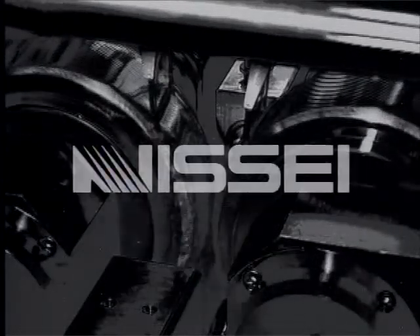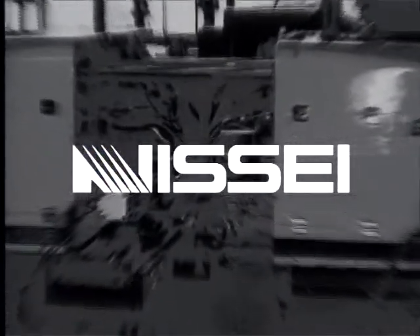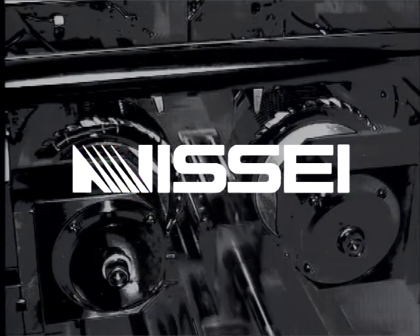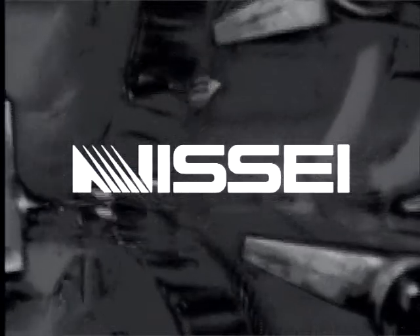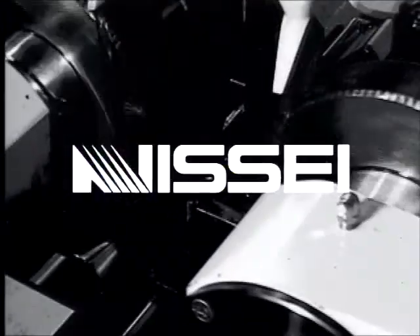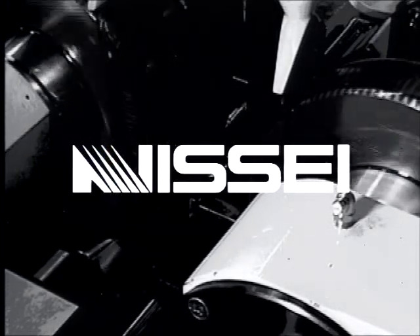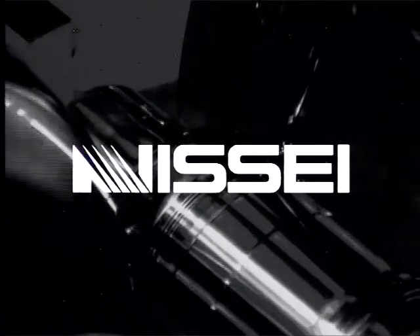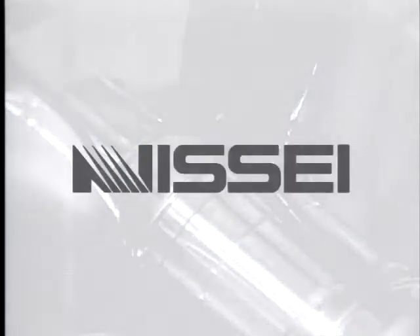Nisei is an hour and a half from downtown Tokyo, in Otsuki City, Yamanashi Prefecture, where we develop the world's top technology in a clean, green location. Nisei machines save energy and keep the environment clean. Nisei works with you to give you what you need. We are a technology leader and a socially responsible company that is always growing. Look to Nisei to take cutting-edge technology to the outer limits.